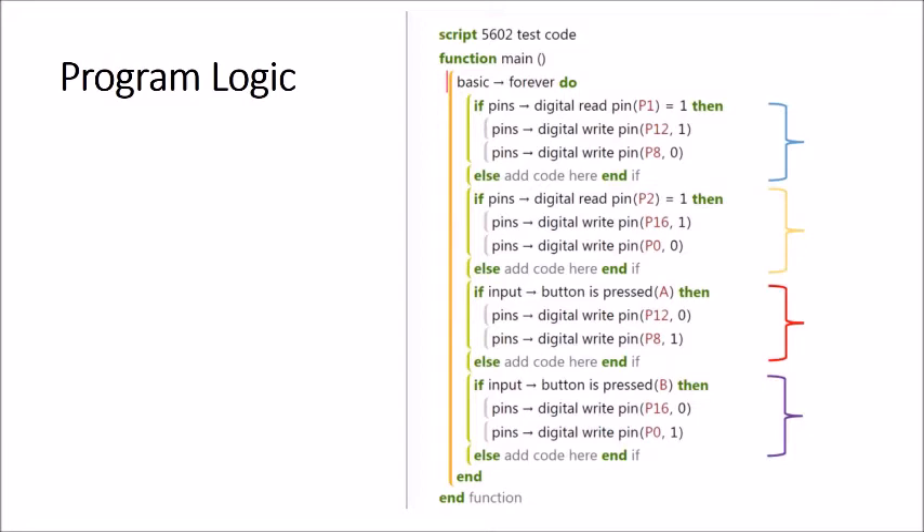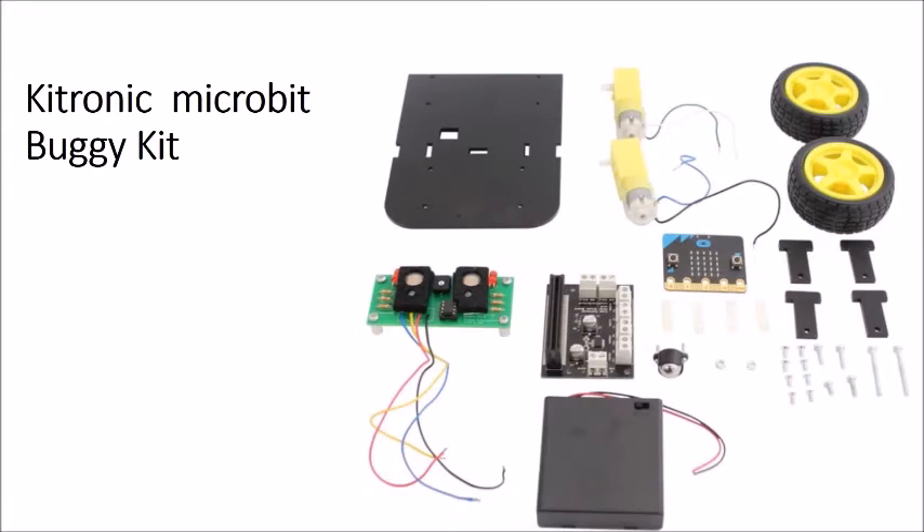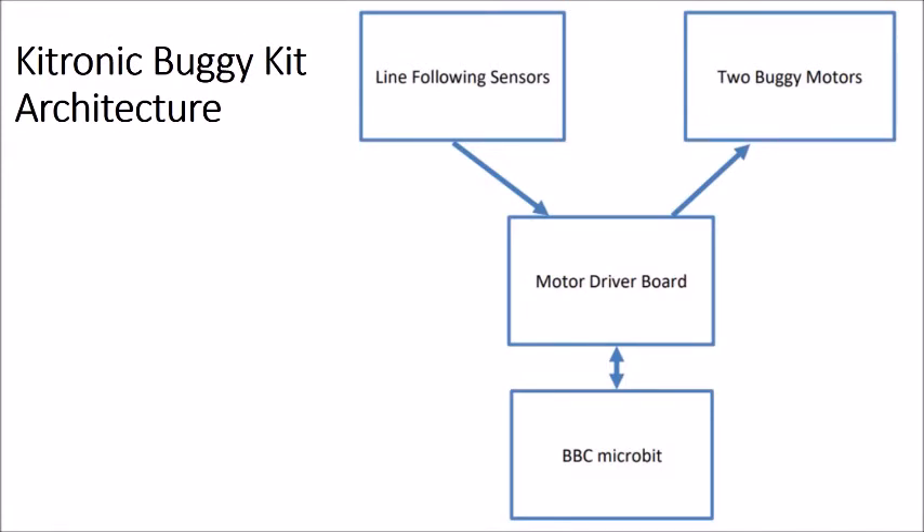The original Kitronics buggy kit includes a line follower. You can see the Kitronix motor card is an essential part, along with the motors and micro:bit — all the parts needed to construct this project. Looking at the block diagram, the key difference is a rangefinder which replaces the line finder; everything else is the same.